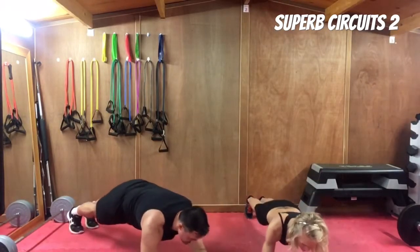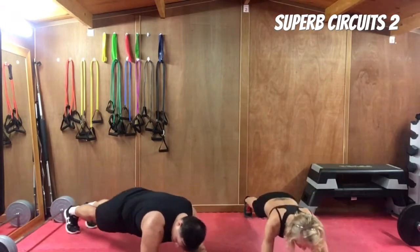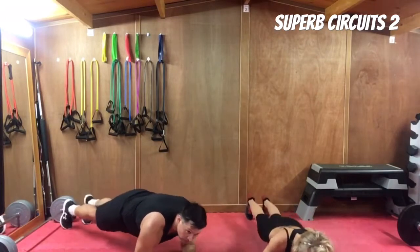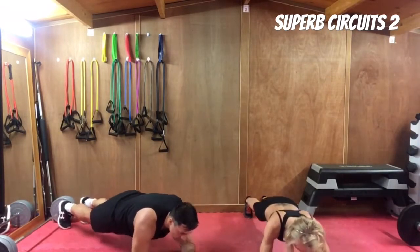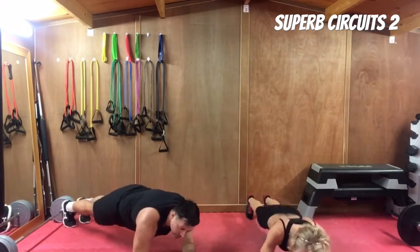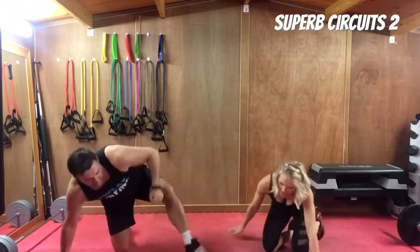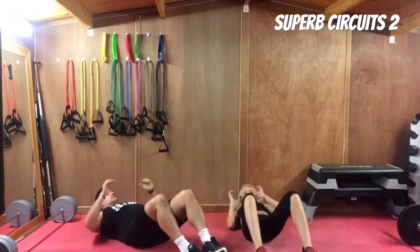Next exercise is forward and back plank — forearm plank. On the forearms, elbows under the shoulders. We are rocking back and forth with the shoulders and the toes, taking ourselves towards the front hand and then driving back up to the forearm plank position. Heads up, belly button sucked in, back straight. If you can't keep moving backwards and forwards, just hold the forearm plank — there's nothing wrong with going back to the basic. Forward and back plank is a forearm plank progression.